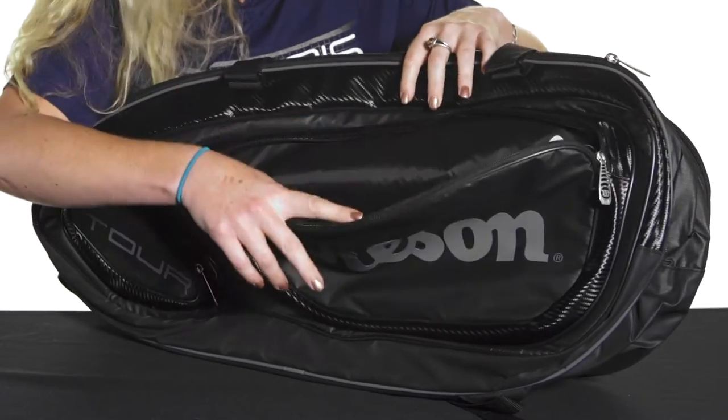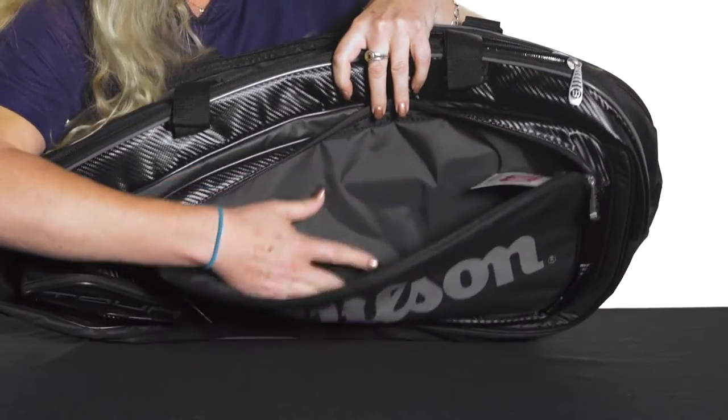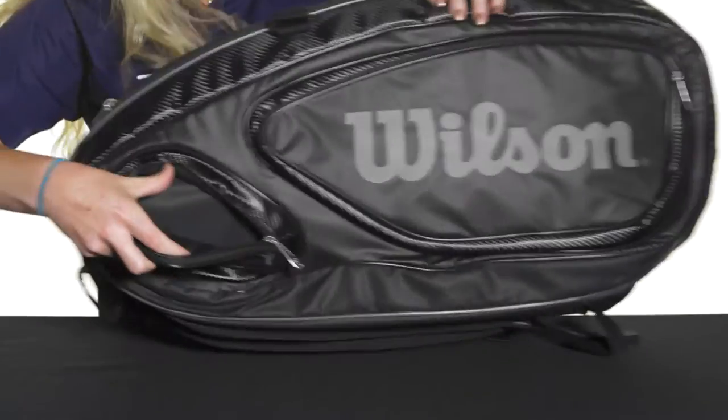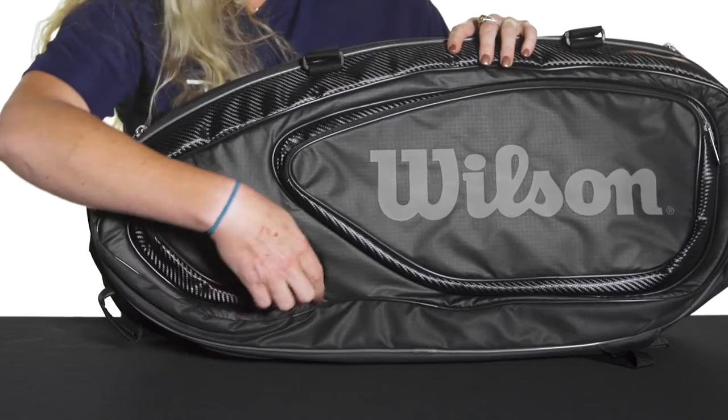Let's start off by looking at this front accessory pocket. It's very large, so you could put water bottles in here, cans of balls, all kinds of storage space right in there. And then there's also a smaller one on the front, so maybe a dampener or chapstick, something your keys could fit right in there as well.